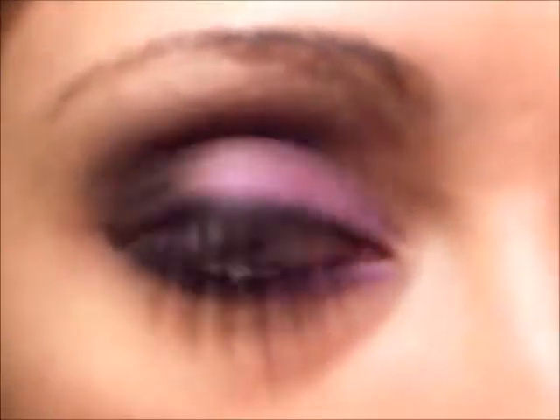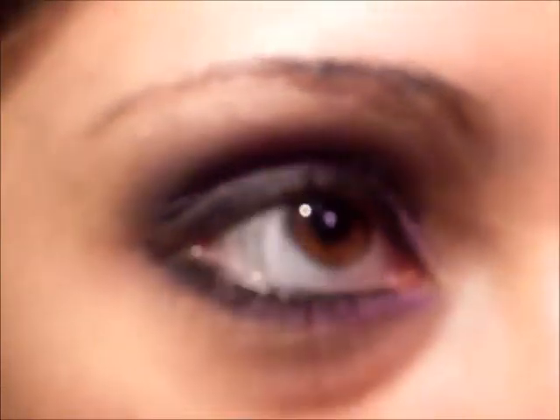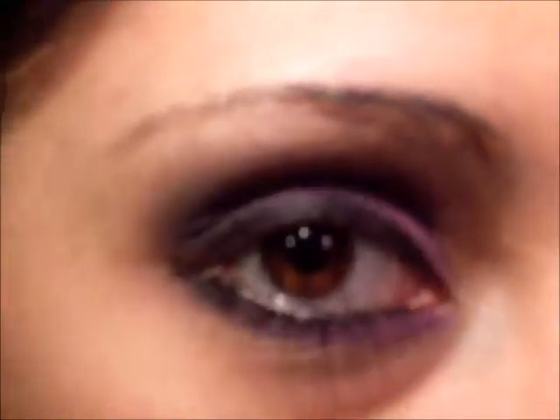Hello, this is going to be the look that we are creating today. It is my absolute favorite smoky eye ever, and this is using the Urban Decay palette, the black palette, and the Prime Shadowbox palette. So let's go ahead and get started.